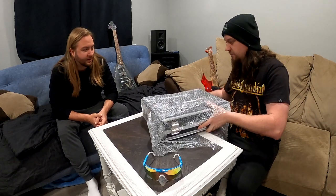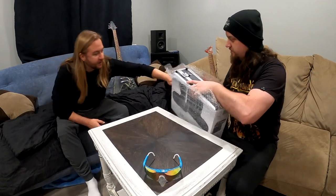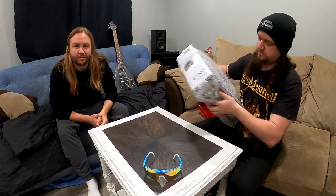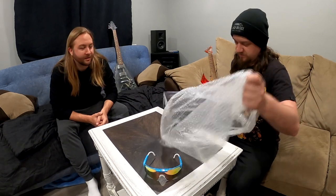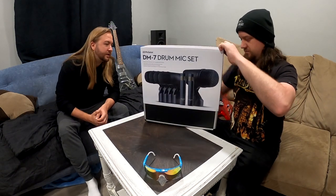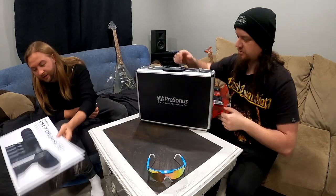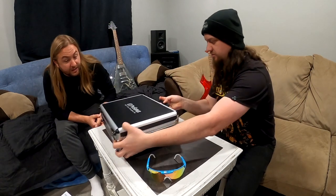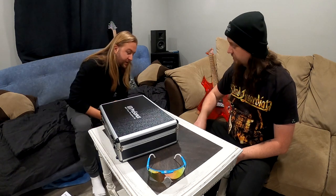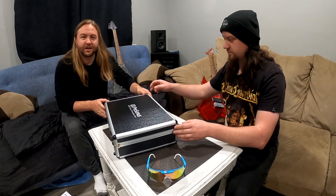Pull off the bubble wrap. Shoutout to Anderton's, my old workplace — Rob Sparrow in the drum department, he remembers the bubble wrap. I like that little sleeve thing, it's pretty sharp. Pretty cool packaging. Pretty decent little case — that's a nice case actually. It reminds me of the Neewer one that we did before, same kind of thing. This is the briefcase where the 50 grand is carried, so give me the hostage.